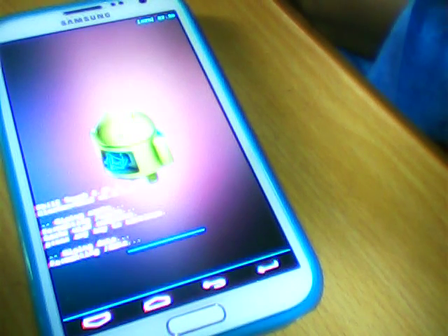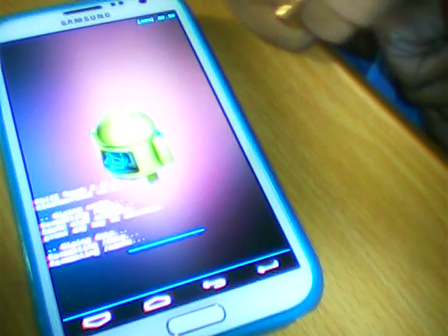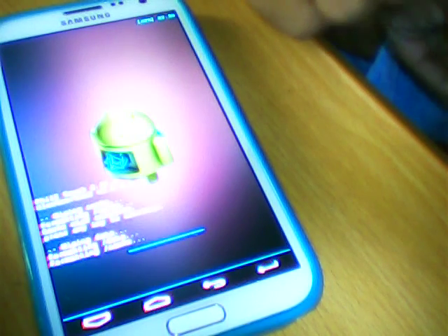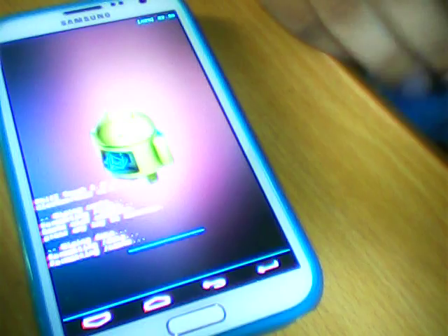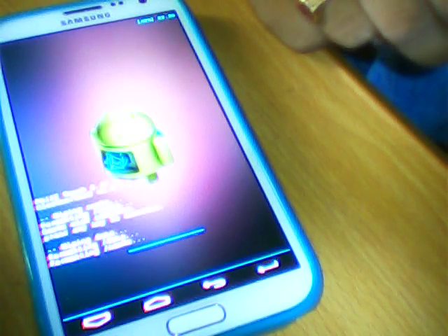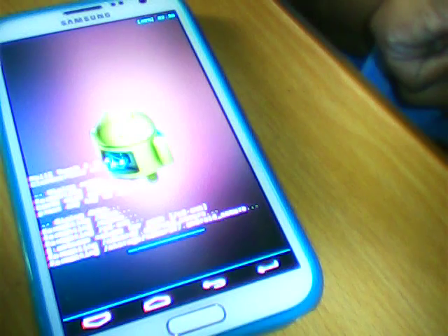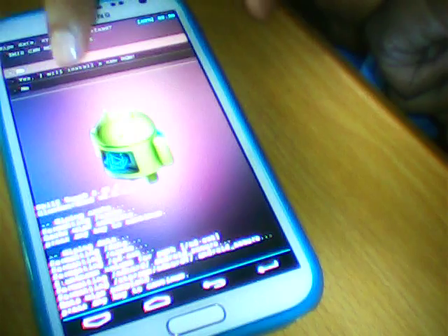After that we need to click 'Clean' to install a new ROM so that you are able to install the new custom ROM. Now we will click 'Clean' to install a new ROM.